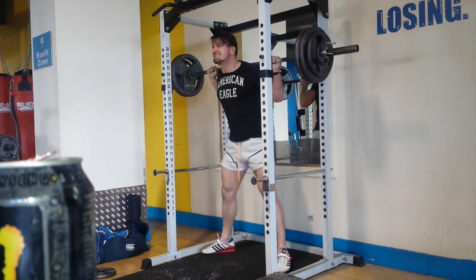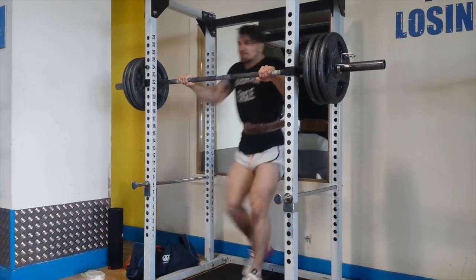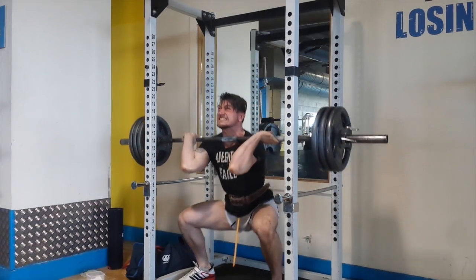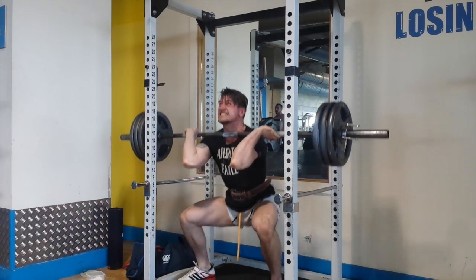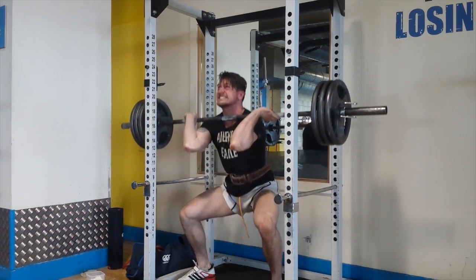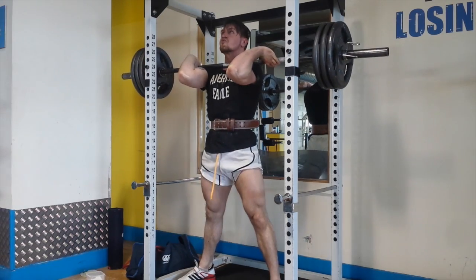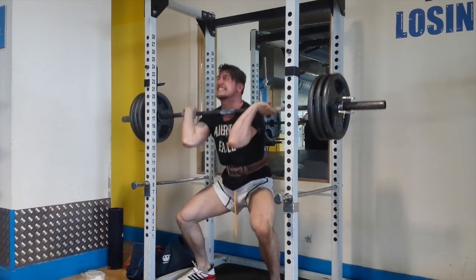After that I went on to front squats, very pissed off from the back squats. Stacked the bar to 140 kilos for five reps — a big PR at this bodyweight. I don't think I've front squatted 140 kilos since I was around 105-106 kilos, so close to 10 kilos lighter and now hitting the same weight. Happy enough even though it was quite painful — you can see me struggling through.